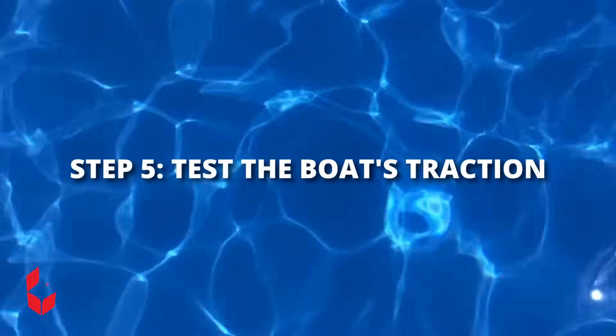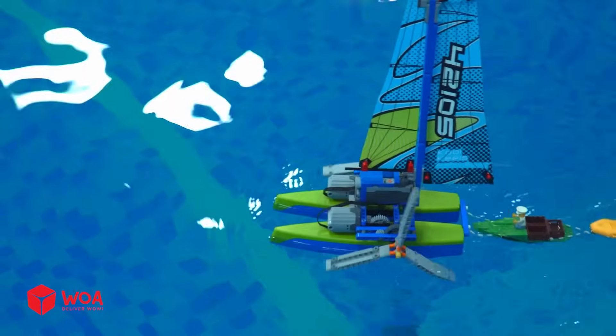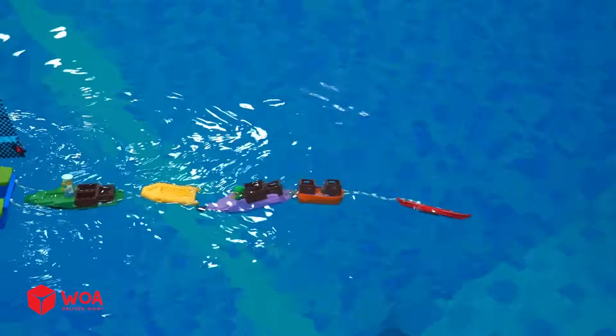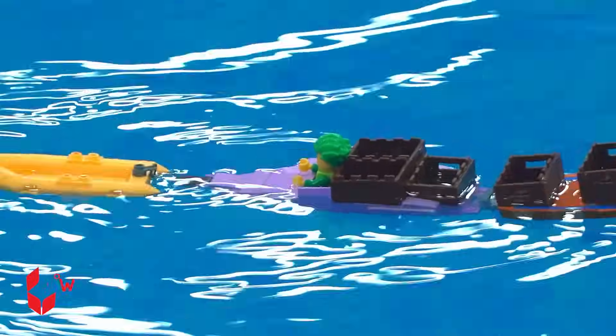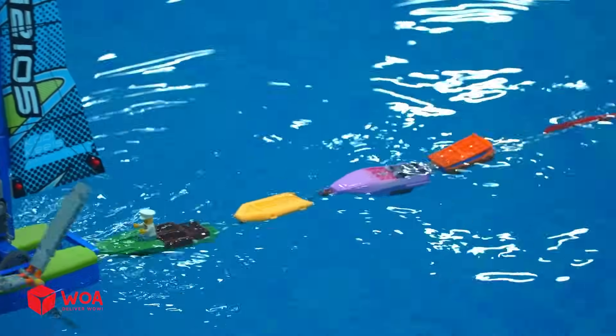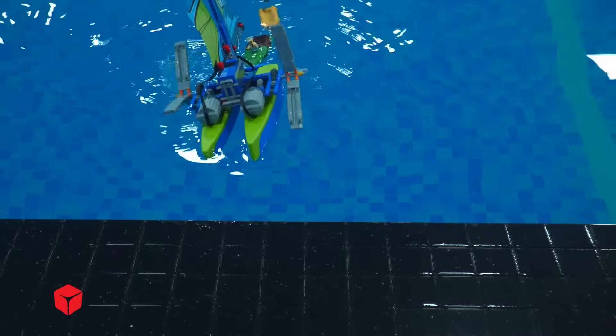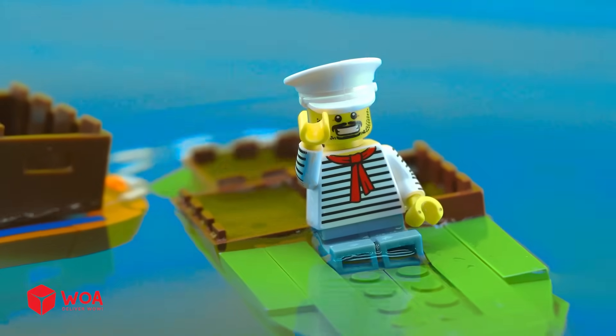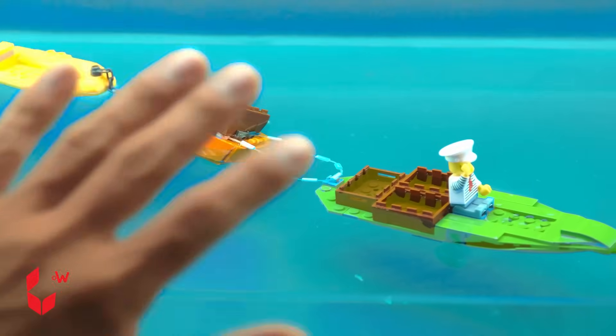Step 5: Test the boat's traction. Thank you. Here we go. See you later.